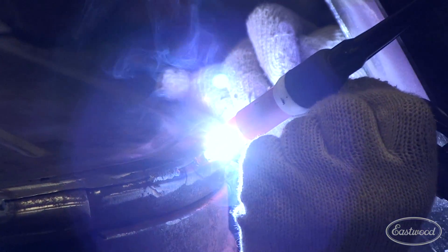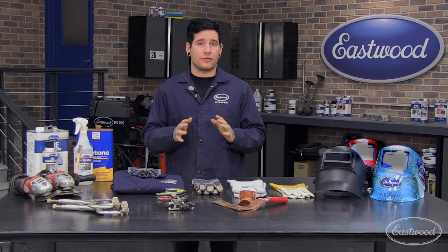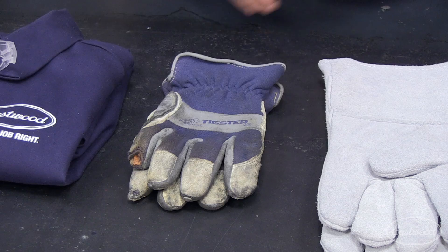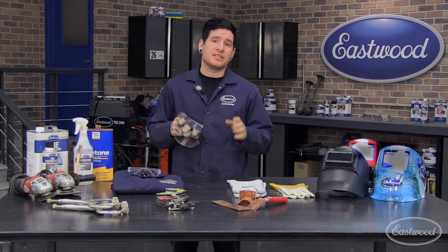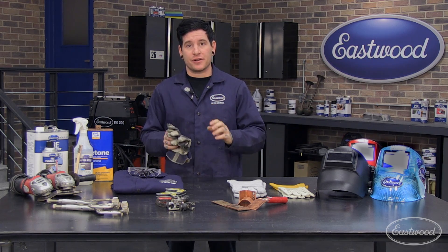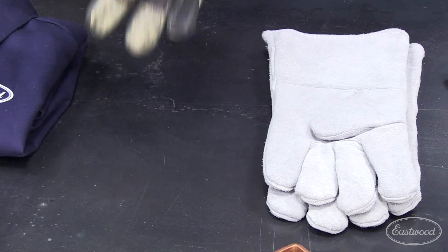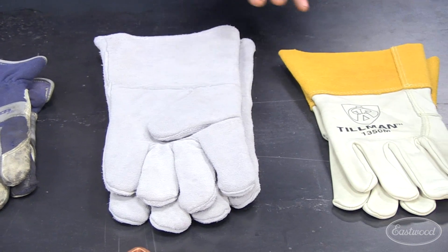Do yourself a favor and get a quality auto-dimming welding helmet so you can spend more time improving your welding skills and not your head-banging skills. Welding is the act of melting metal together, and that creates a lot of heat. Be sure you pick up a pair of quality welding gloves to protect yourself from the harmful UV rays and high heat produced when welding. TIG welding gloves may be thinner and made of a different material to help with dexterity and feel, while MIG and arc welding gloves are progressively thicker and larger to protect from sparks and spatter. A good set of MIG welding gloves like these will give you the protection you need while MIG and arc welding, but still offer moderate flexibility for TIG welding.